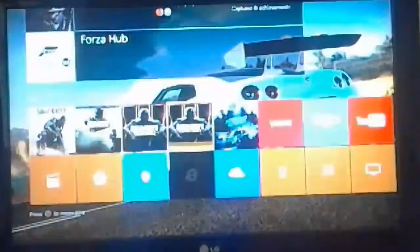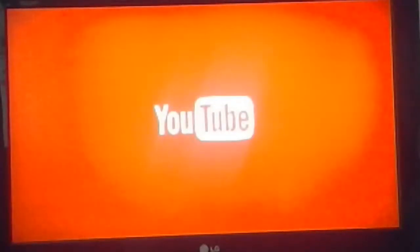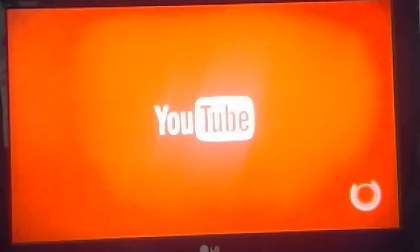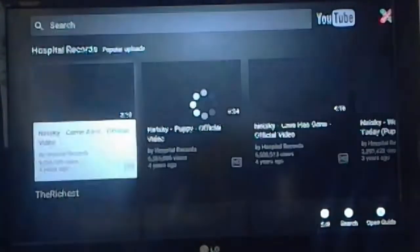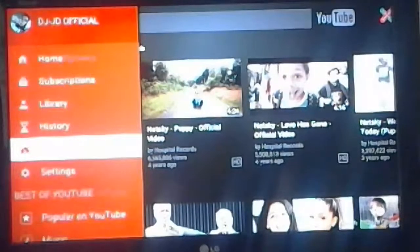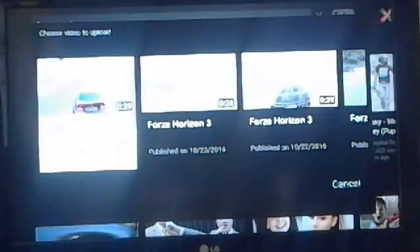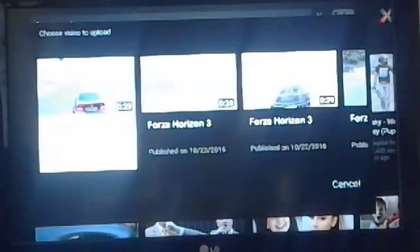What you want to do then is go on your YouTube. When you're in YouTube, you want to sign in. I don't think I'm signed in right now. You want to go into Upload, and you're going to want to choose one of your videos. We got a video there.